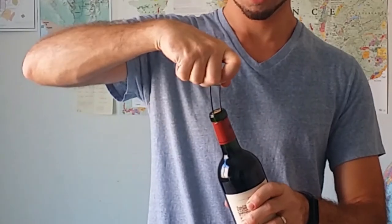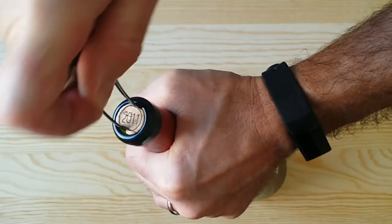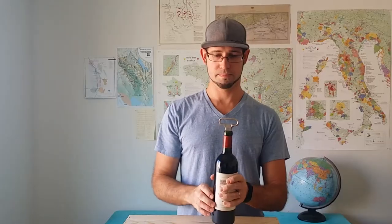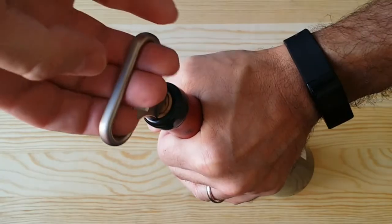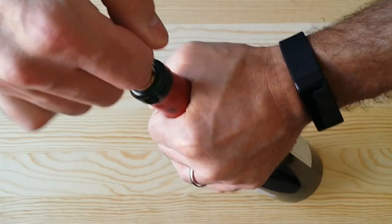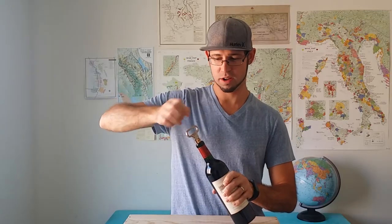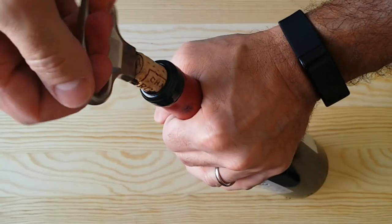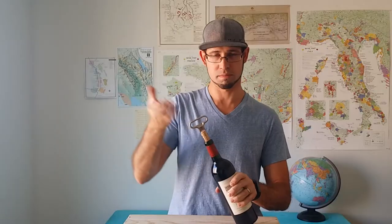After you have it in place, you have to seesaw the osso down the cork, getting it all the way down to the very bottom. Once it's all the way down to the very bottom of the cork, put your hand inside the handle. Then you're going to firmly turn the cork out of the bottle. It's going to take a couple of tries and a little bit of force, but once you're down to almost the very end of the cork, you should have a sense of how long the cork is.